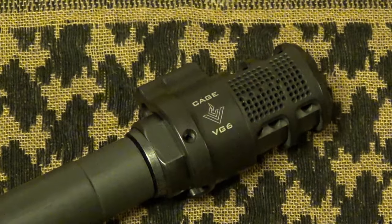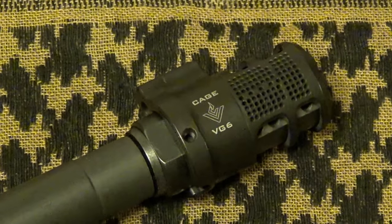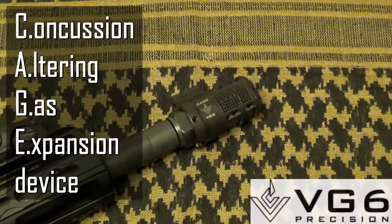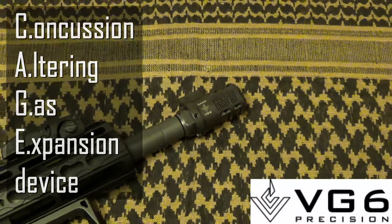Hey guys, thanks for stopping in for another episode of I Want That Reviews. My name is Chris and today we're going to be taking a look at the concussion altering gas expansion device, or CAGE, from VG6 Precision.